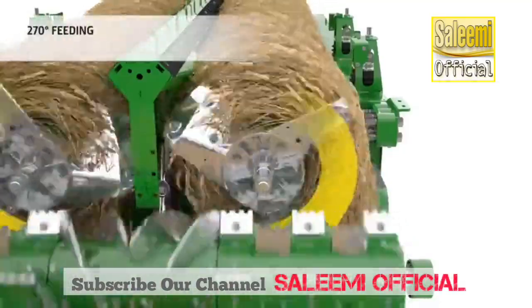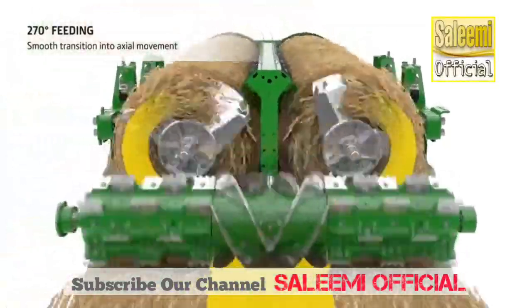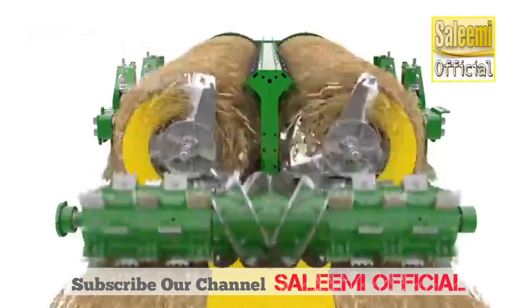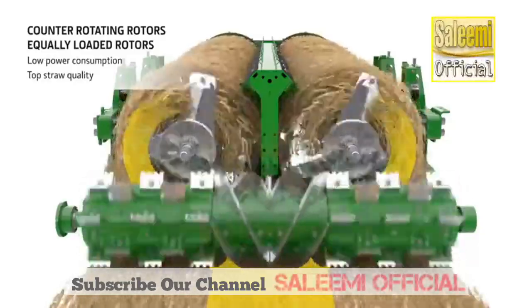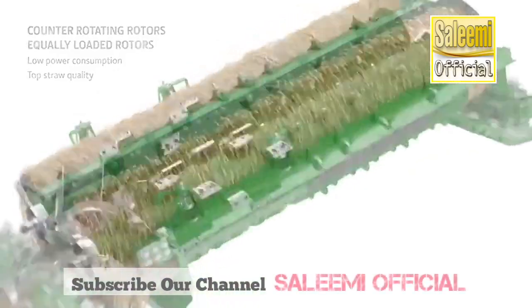Vanes on the front of each rotor ensure a smooth transition of the crop mat into the axial movement and fill the rotors as quickly as possible. Also, due to the counter-rotating rotors, the crop mat is divided without any sharp change in direction, which preserves the straw quality and reduces power and fuel consumption.